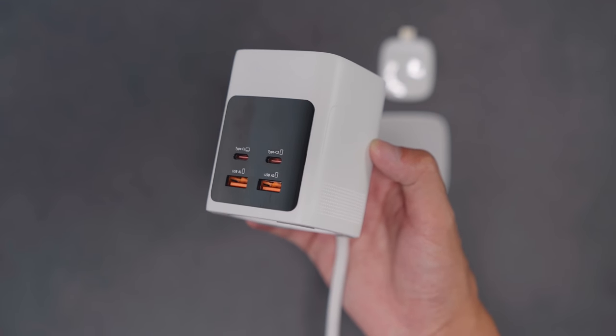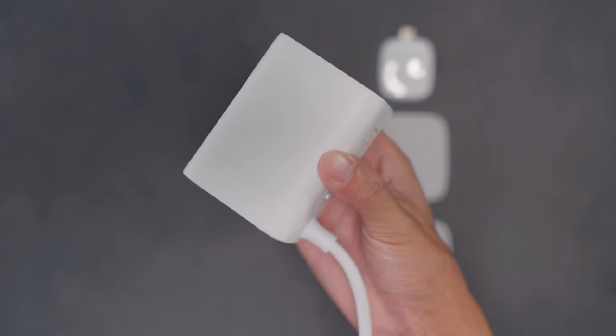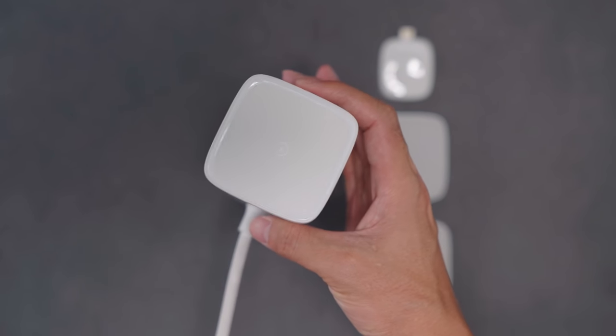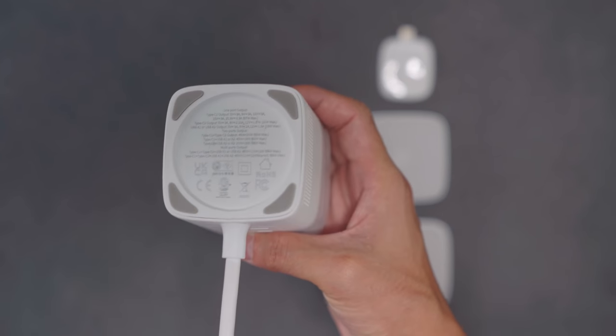The main unit has USB Type-C power delivery and two USB Type-A ports so you can charge your laptop, a smartphone and other devices. The main unit even has an AC outlet so you can power up other gadgets and appliances.